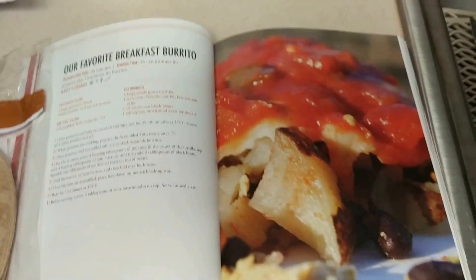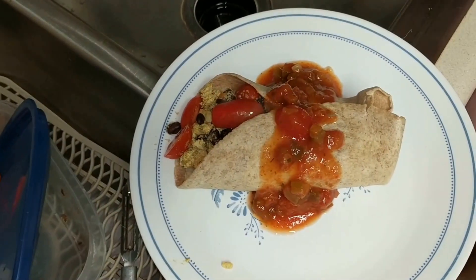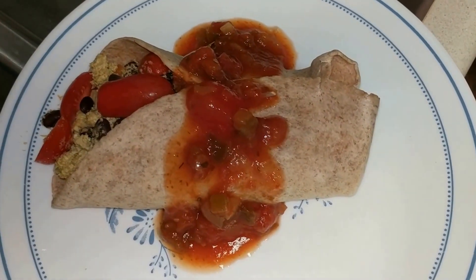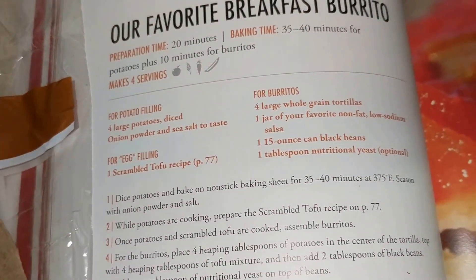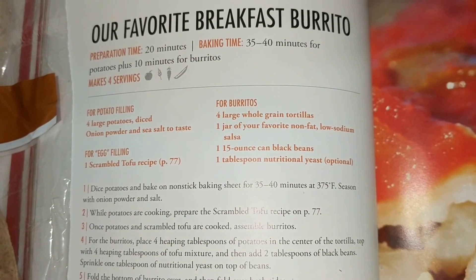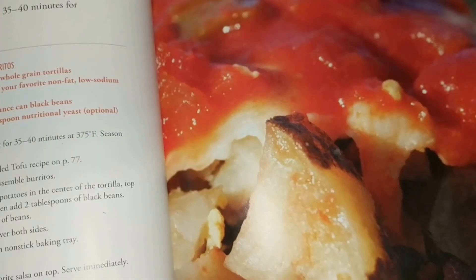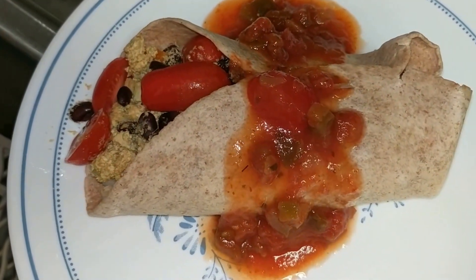There's a picture. There we go. That's our breakfast burrito this morning — the China Study, our favorite breakfast burrito. See if I can show you some of the ingredients right there. Buy the China Study Cookbook. Forks over Knives. That's a big burrito. I'm hungry. Y'all have a good day.